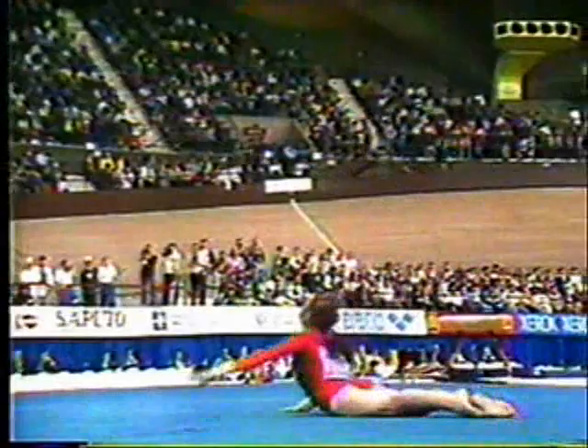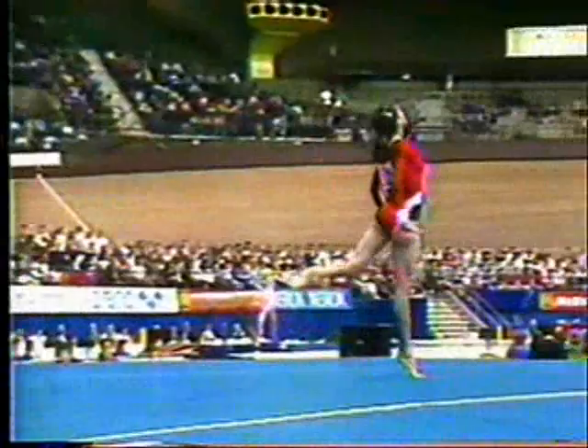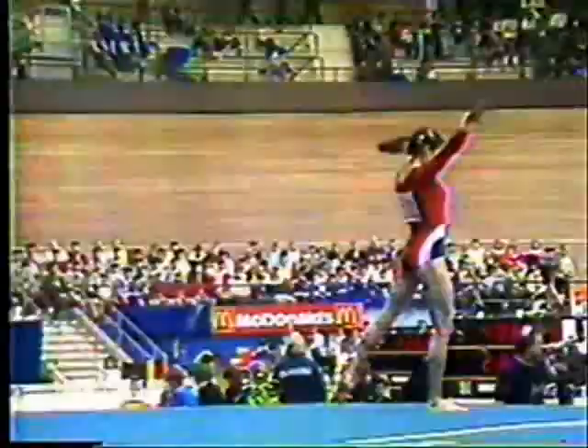Saw a balder in the background. Four events going on at once here. Now her last tumbling run — she does a double back. Once again, that energy here is so important.